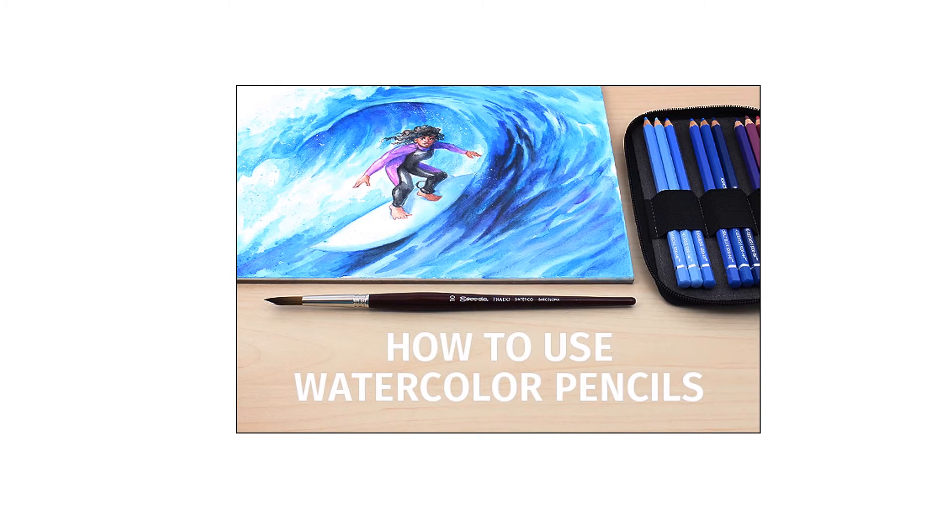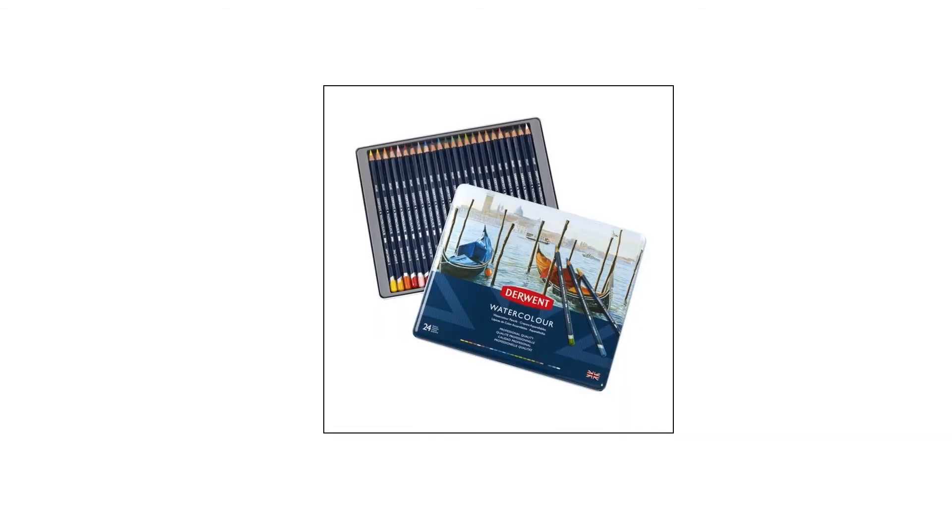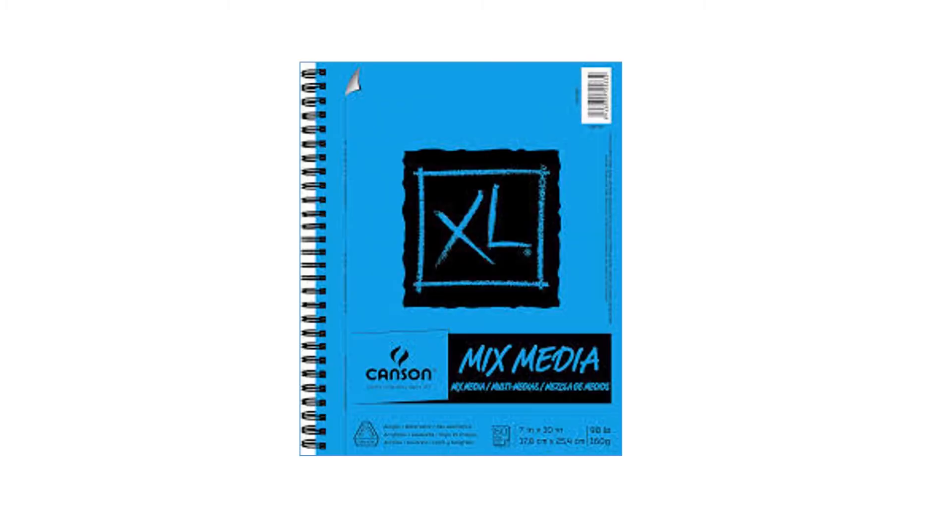Next I want to try watercolor pencil — the kind that will dissolve with water. It can blend into both the watercolor paints and the colored pencil. After doing some research, I chose the Derwent Inktense brand of watercolor pencil.